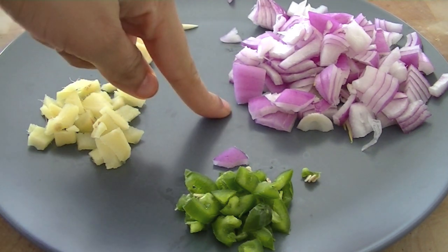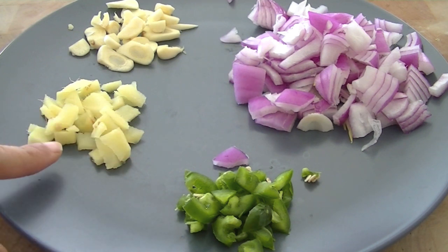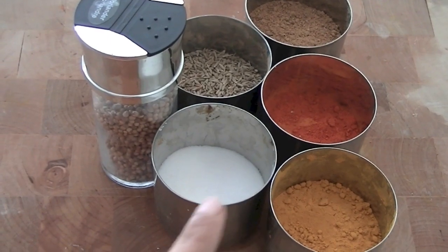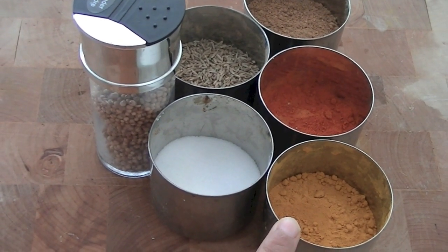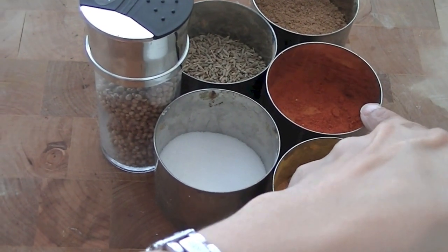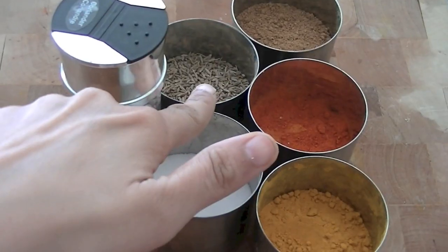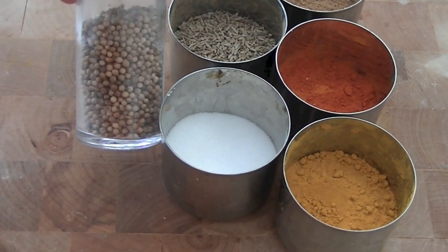For our bhuna masala we are going to use about half a cup of chopped onion, one green chili chopped — if you don't like spice you can de-seed the chili. We also have chopped ginger and two cloves of garlic chopped. For spices: turmeric (haldi) half a teaspoon, red chili powder half a teaspoon, garam masala, and cumin seeds half a teaspoon, salt as per taste, and coriander seeds half a teaspoon.